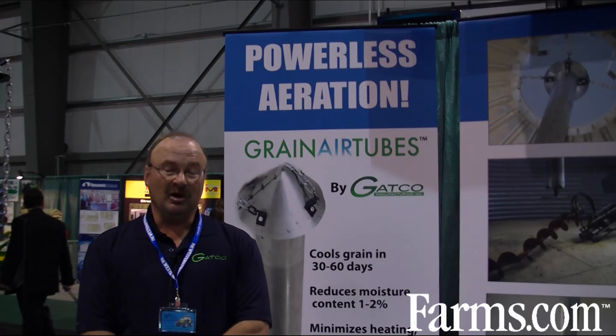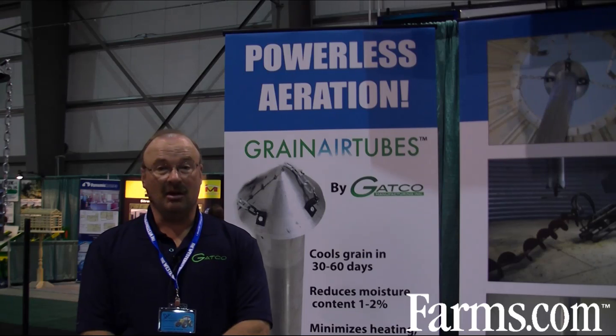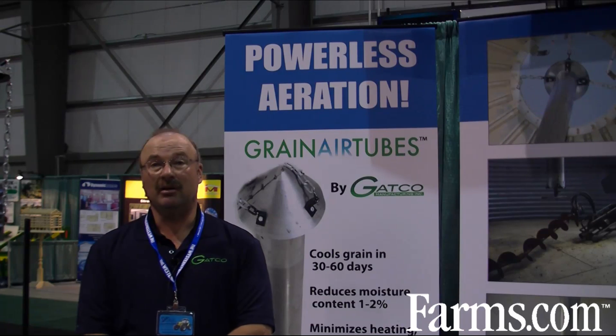It just improved my bottom line in my farming. They work in all types of weather conditions — that was the other benefit — totally powerless.